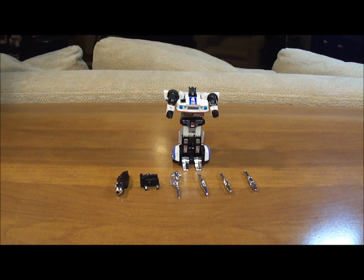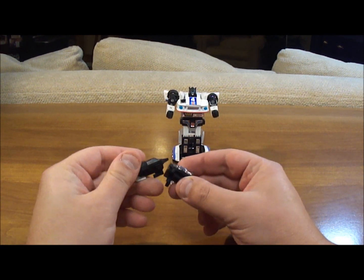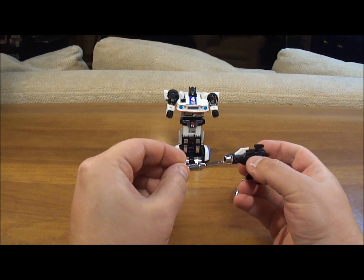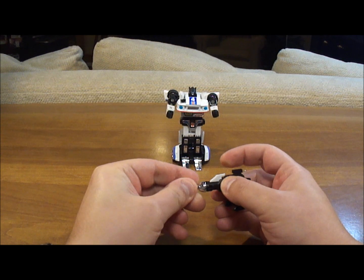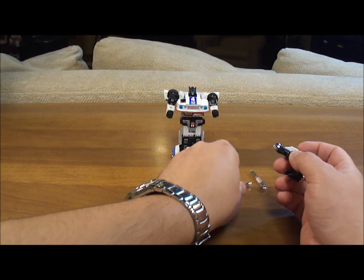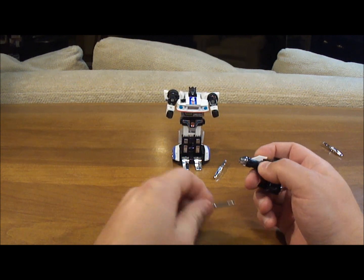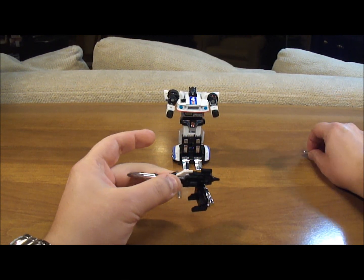When you start with Jazz, you get this little backpack that goes on his back and attaches to hold his rocket launcher. This rocket launcher will hold one of his projectiles. It fires — but you've got to be careful; you don't want to break a spring or lose one of these things, so use it with caution.